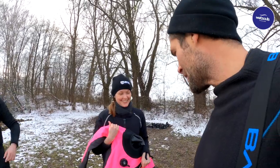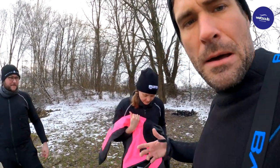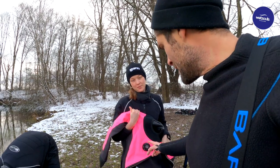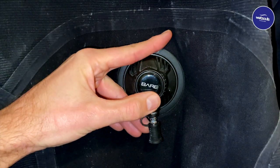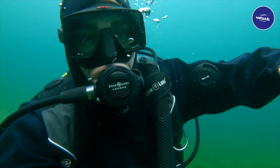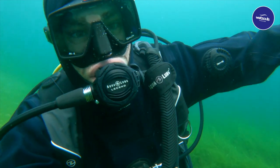Because a dry suit is effectively an airtight bag, and air changes its volume as you dive deeper, you need an air inlet valve at the front to equalize your suit. On the side — typically the left arm — you have an air outlet valve, which allows you to let air out of the suit as it expands while you ascend.